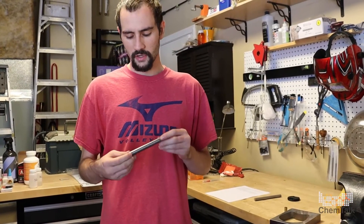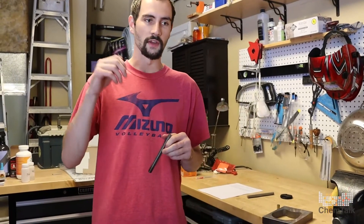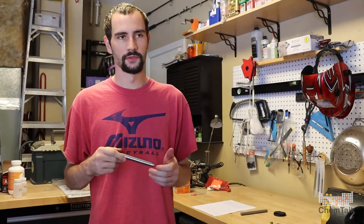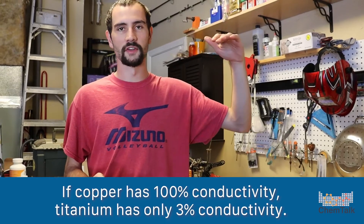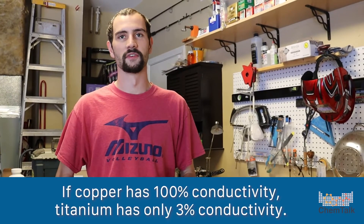Trying to machine it can be quite a challenge because a lot of the heat you put into the titanium does not come out in the chips, which is the part that gets cut out. That's why you use the coolant, right? We're going to see that coming up in the video. In the video you'll see me use a lot of coolant on titanium to try and keep the tool temperature down. If you take copper to be 100% conductivity, titanium is actually 3% conductivity. So all the heat you put in cutting stuff goes right into the tool, and it can get pretty hot.